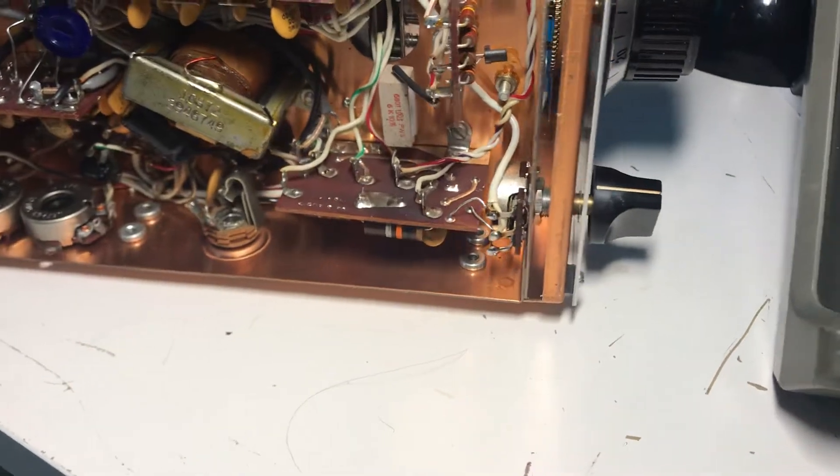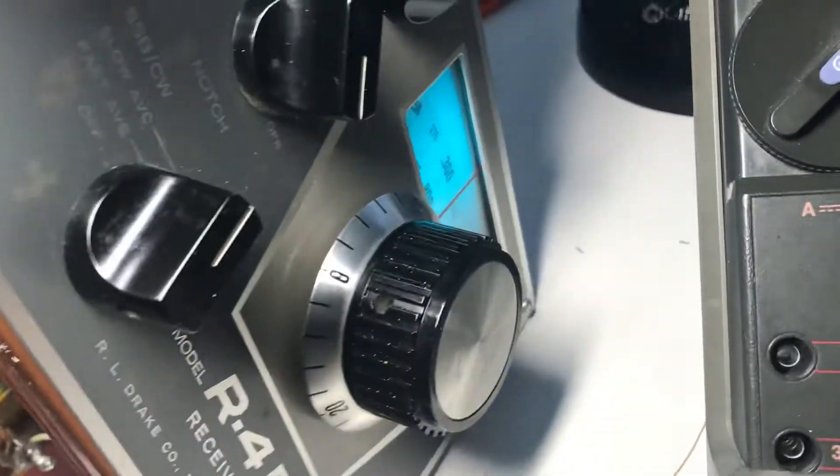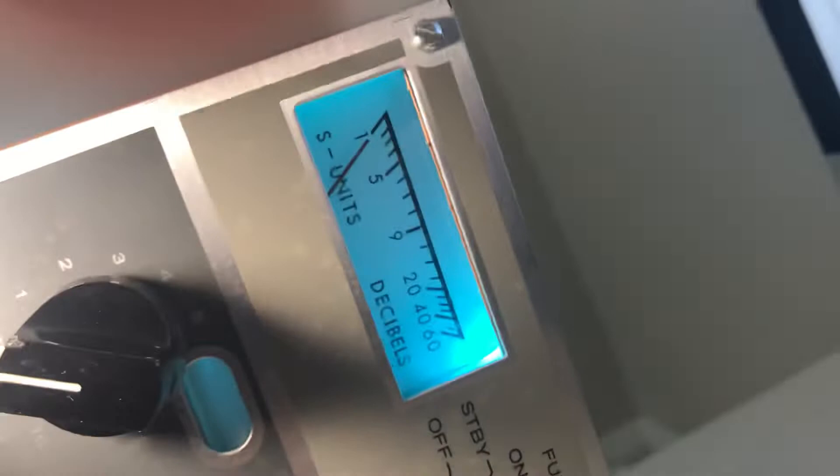S-meter zero. The radio is flipped around the wrong way. We are pretty much at S1, so I'm not going to worry about that.